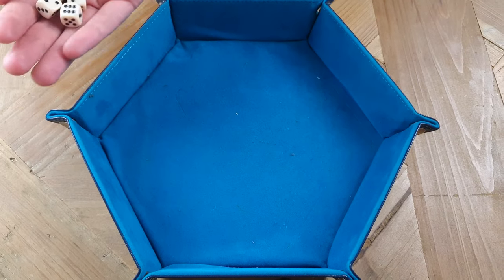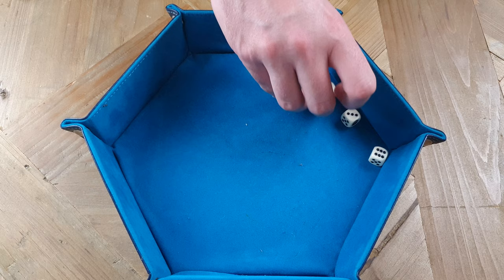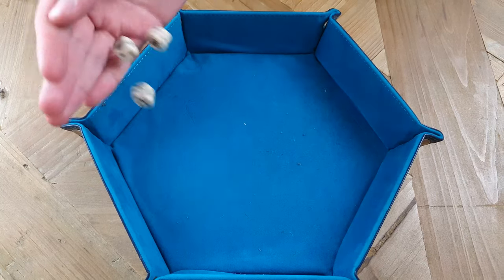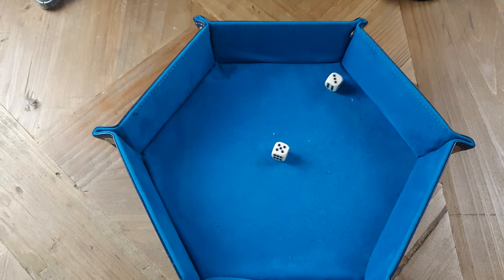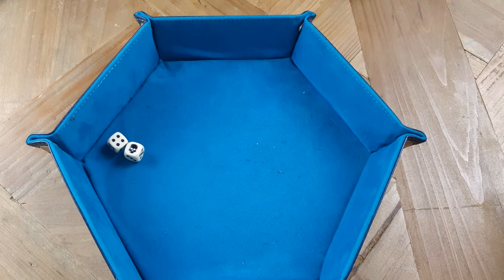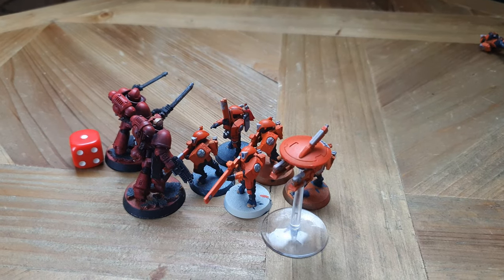When models charge into the fight phase, they then get to attack. My Assault Intercessor Sergeant gets three attacks plus one from having a chainsword; this guy gets two attacks plus one from having a chainsword. So four plus three is seven attacks, hitting on threes. However, these will be wounding on threes - that's two wounds. These are AP of minus one, so just like shooting, you now get to roll your saves - two five-ups to make. That's two more dead Fire Warriors.